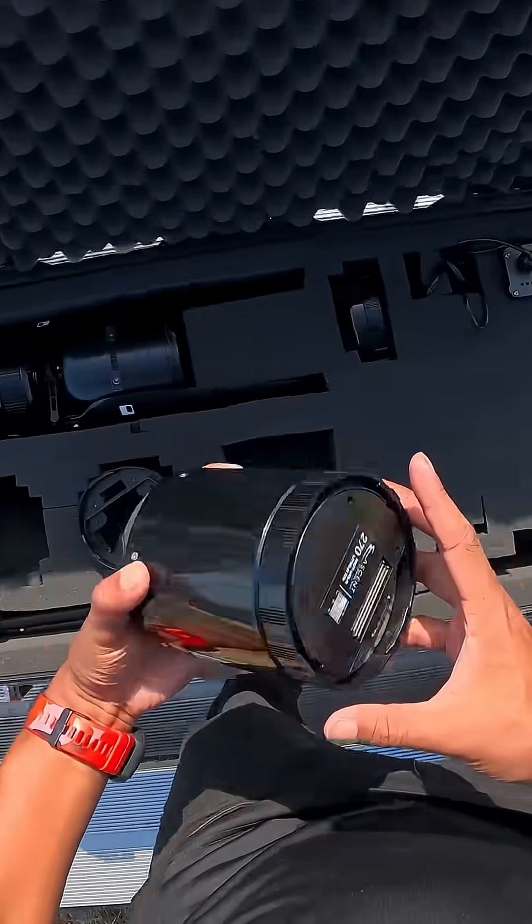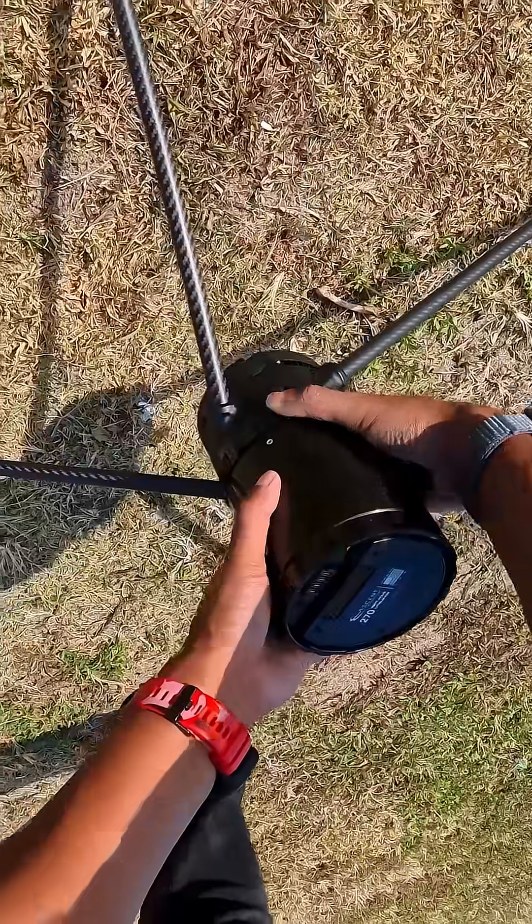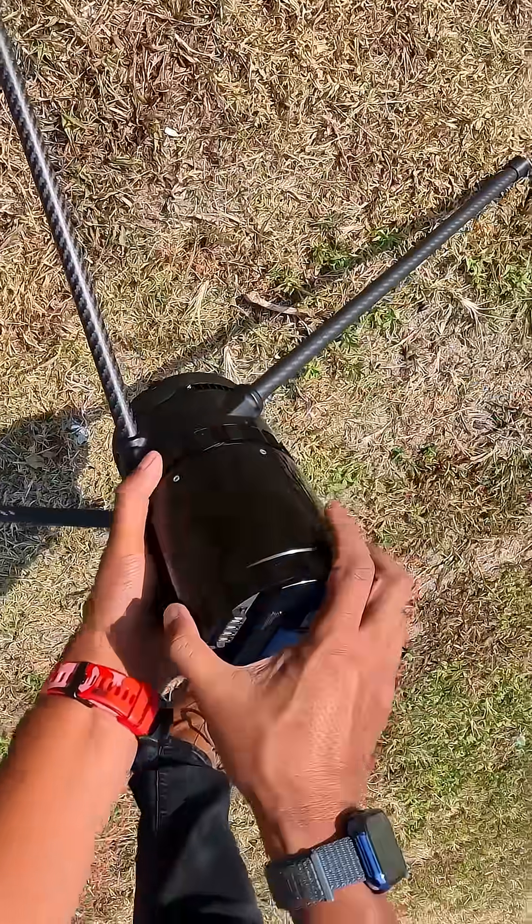Next, we're going to place the battery in. We just want to make sure that these connections line up. And then to turn it, place it on, we're just going to twist this.